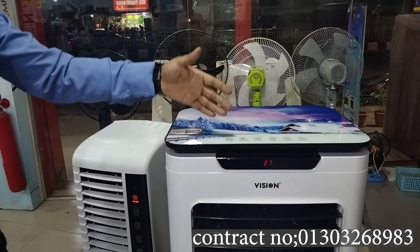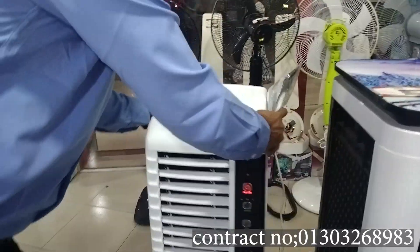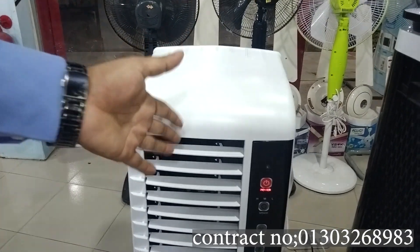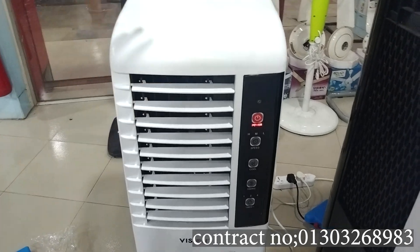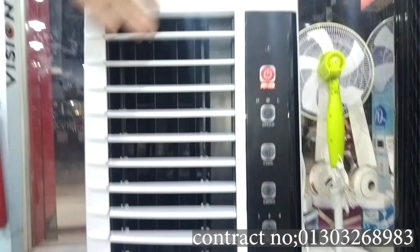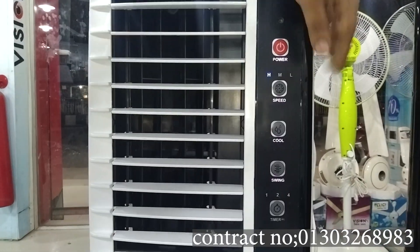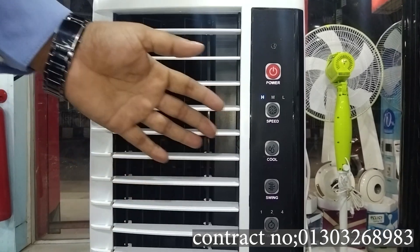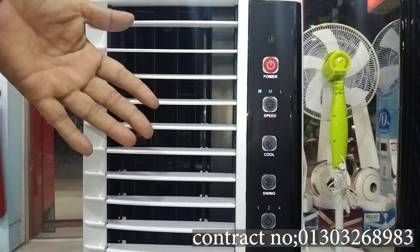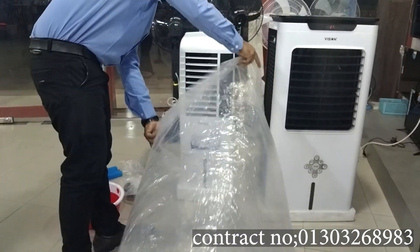This is 1.5 liter capacity. This is 2.2 liter capacity. This is a 5.5 liter capacity. This is very heavy. This is the power button. I am going to check the speed. I have to check this polyvac.